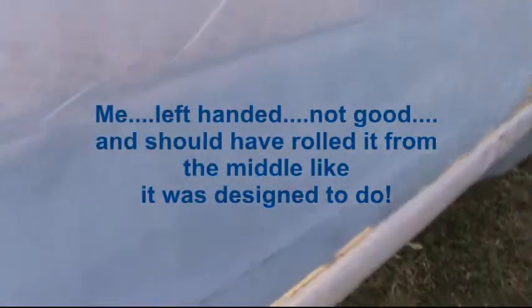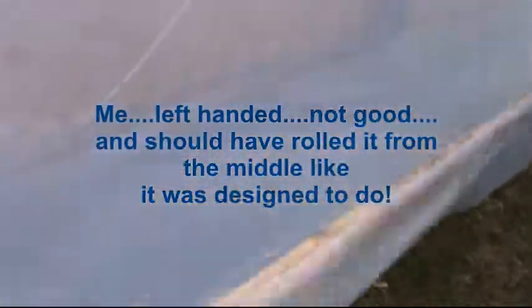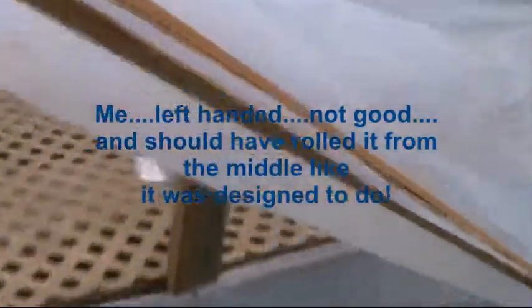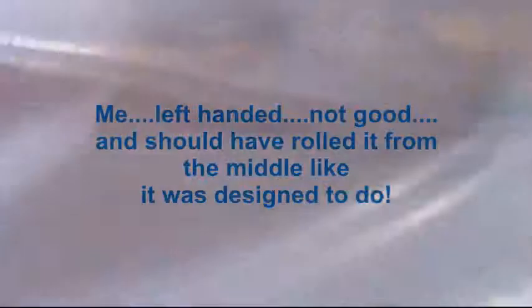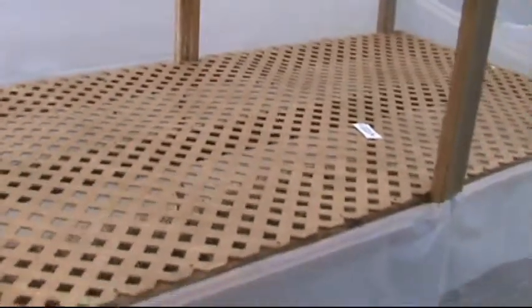Here is the way to fold it up. Kind of hard to do this one-handed. Anyway, that's what it's gonna look like on the inside. Nothing fancy.